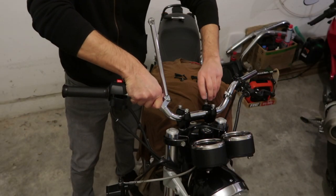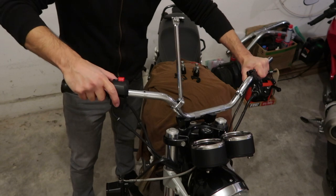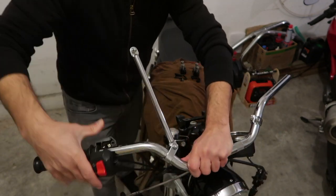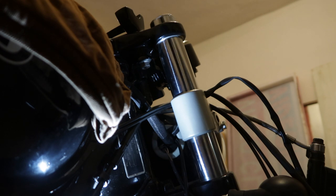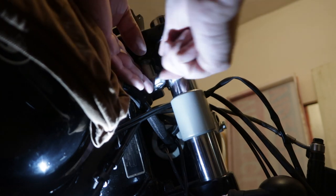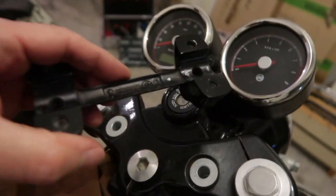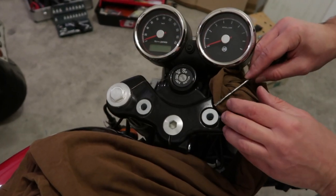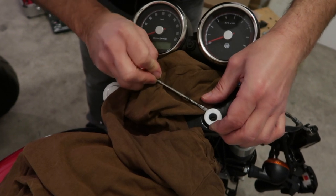I covered the whole process of swapping handlebars in my other video, so here I'm going to focus on the Relocator Kit installation. After you've removed the upper clamps and the bars, you just need to unfasten the bolts that hold the lower clamps in place. Then you have to carefully pull out the inserts of the top yoke and replace them with the ones provided with the kit.